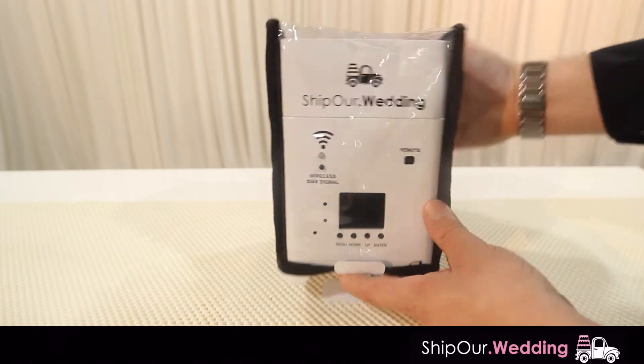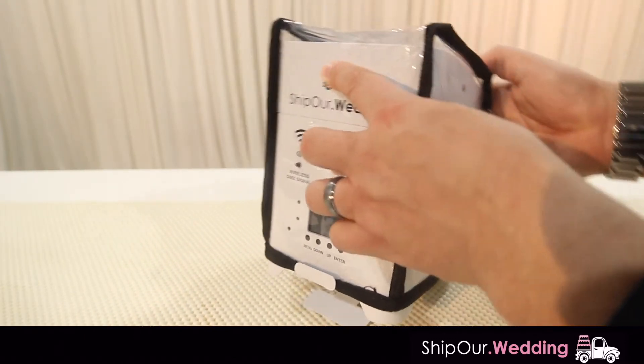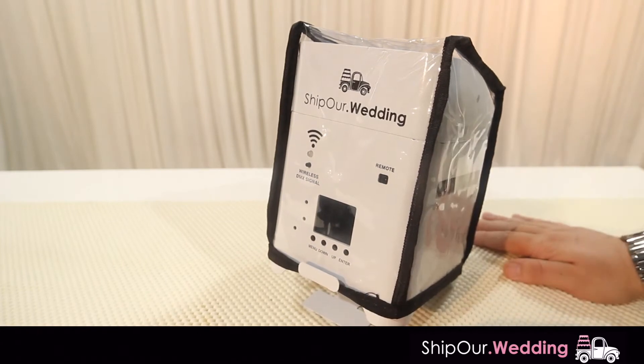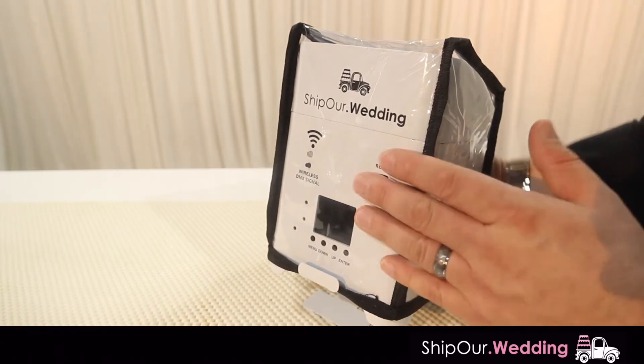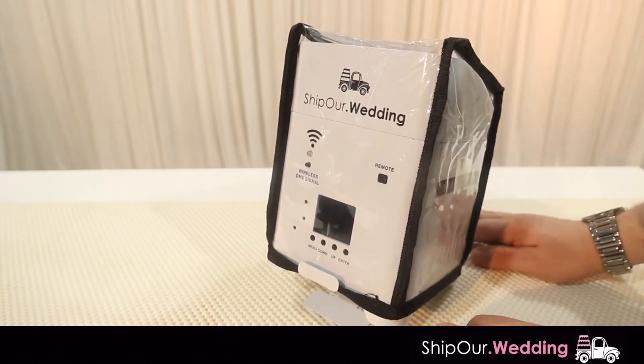This is the main menu side. If we move this way, you'll see this is where the lights will come out. We do have this protective sleeve — the dust cover — on here. You do not want to take this off your rental. You want to make sure you keep this on the light the whole time it's in your possession.